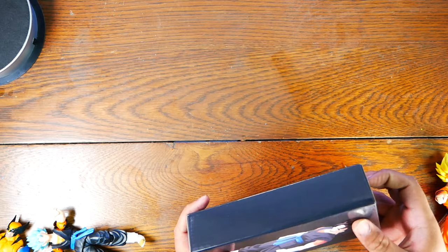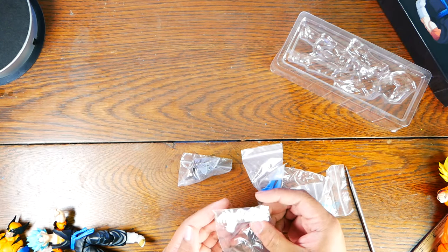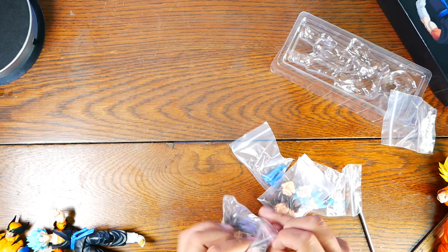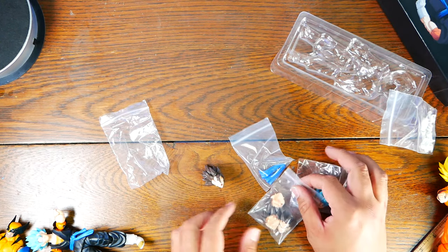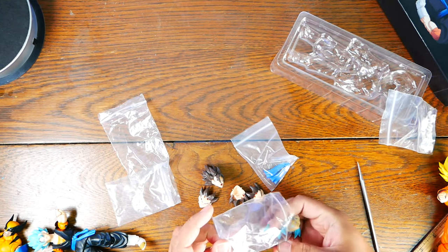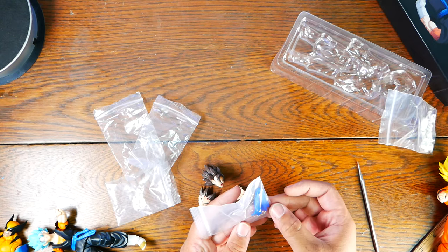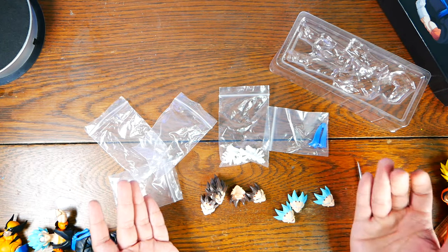Now let's go to the accessories. You do get a really nice amount of accessories. You get a slew of extra hands. You don't get the spirit blade, unfortunately — which is kind of sad; it would have really completed the set. But you do get a lot regardless. You get a power-down head that looks really good, and three extra face plates with that head. You also get extra face plates for the Super Saiyan Blue head, and a much thicker belt sash. You get quite a bit of stuff. Usually you don't get a second head with most SH Figuarts.